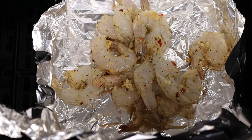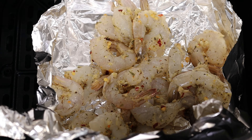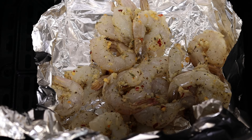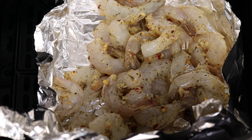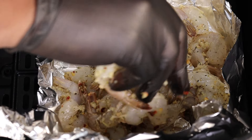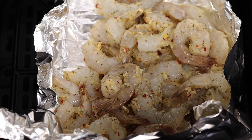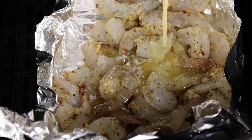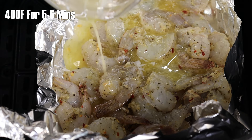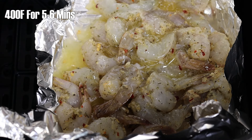Once that's all said and done, we are gonna pour in that melted butter — and again, unsalted butter — because we want to control the amount of sodium in our recipe. Do not use salted butter; I never even buy the stuff, it's kind of pointless. Always buy unsalted. We're gonna toss this in the air fryer and let it do its thing for about five to six minutes, depending on the size of your shrimp.